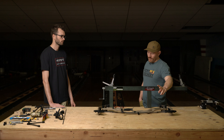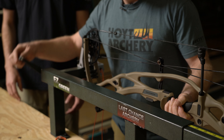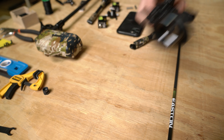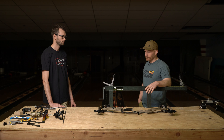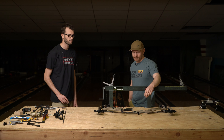We're going to start by putting the new threads on in the press, then get the Epsilon on, then get the sight mounted up, then get the D-loop on and get it close. Then we'll start having Brody shoot some shots, get that string broke in a little bit, settled, and go from there. Let's get started.